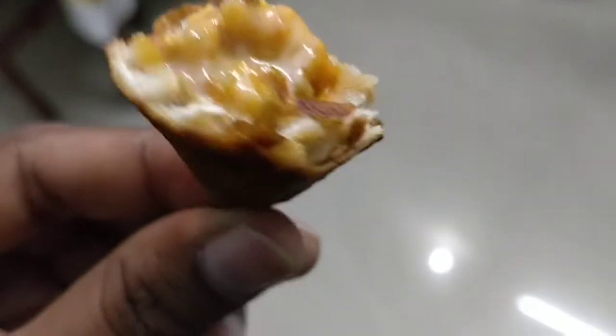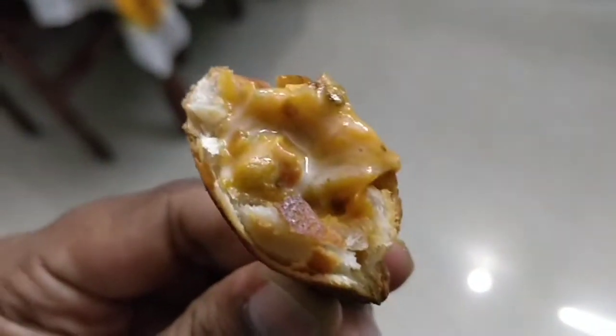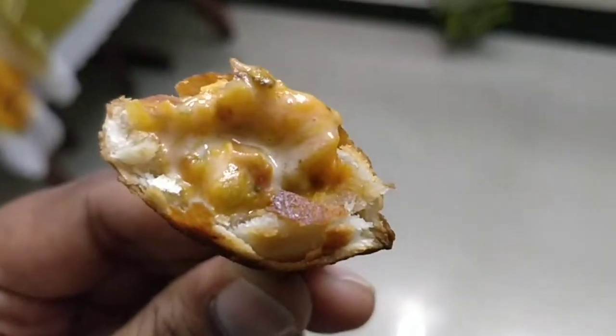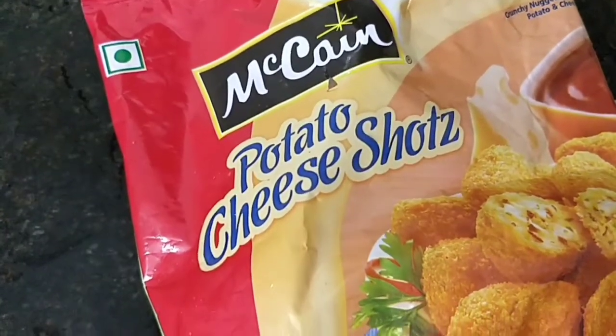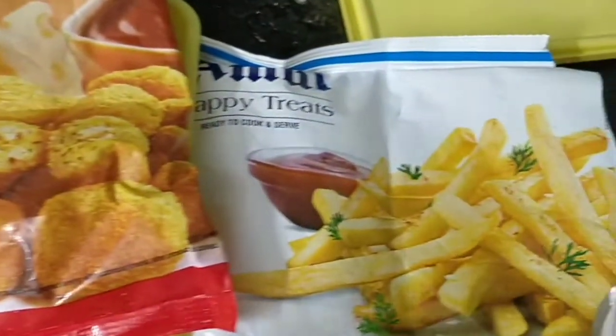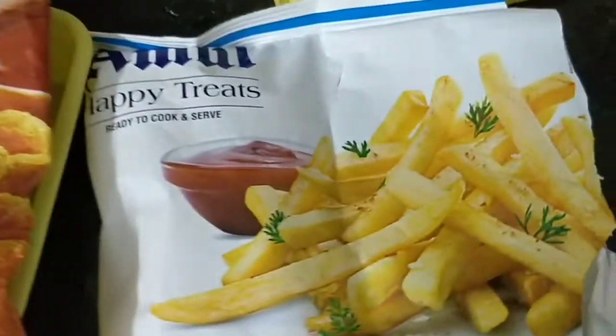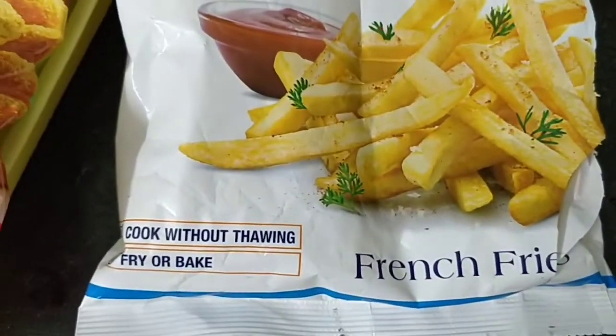It has a good feeling overall. It is not a bad snack, but it is unhealthy. The second product is potato cheese shots. You can get 20 rupees off on that. This is Amol Happy Treats — it is common and is a french fries product.